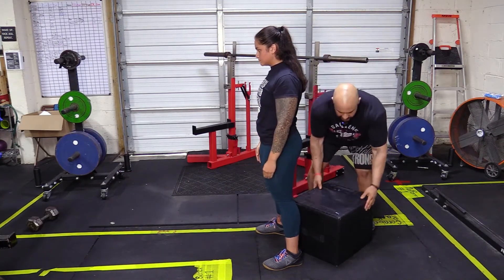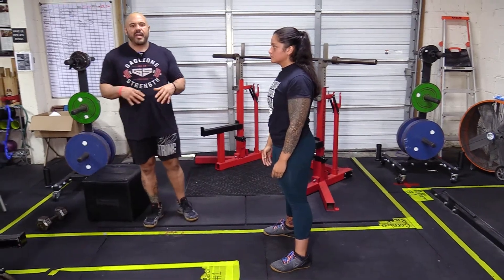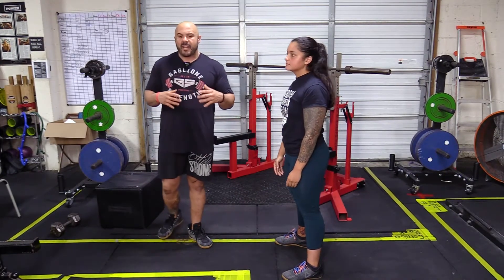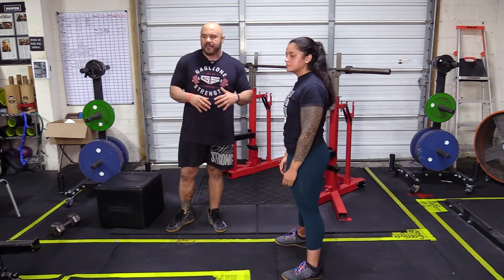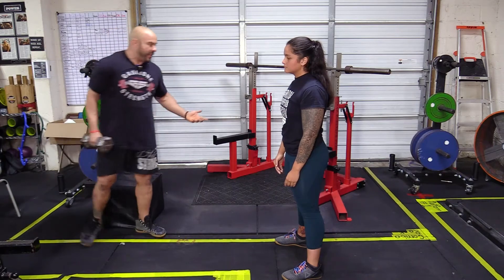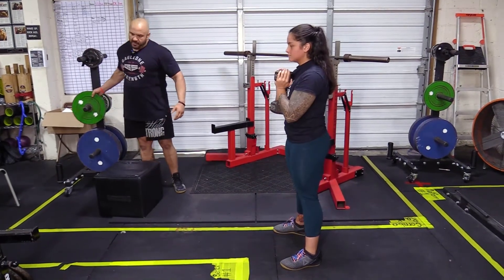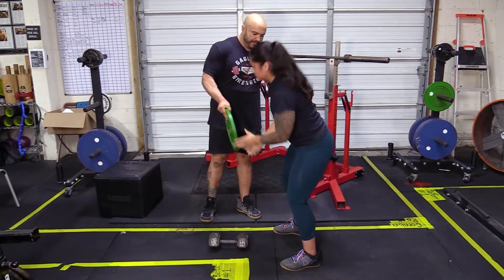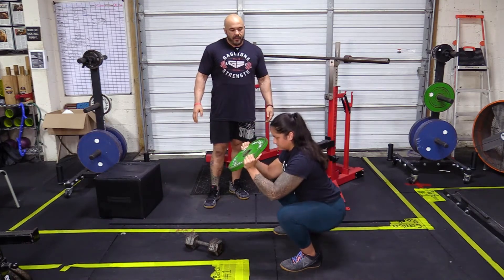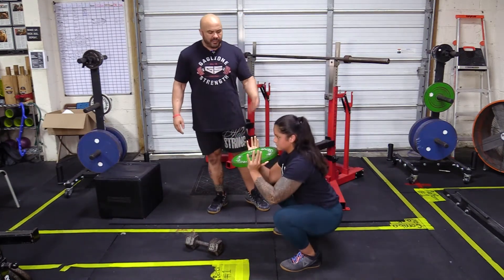If you don't have a box, you could use a bench or a sturdy enough chair if you're just tapping it. The box squat is a great variation for people that are learning. If you're not ready to use a 45-pound barbell yet, you could start with a 35-pound barbell, a PVC pipe, or even a dumbbell. If you don't have dumbbells available, you could do the same exercise with a plate — a plate front squat. That's a great way to warm up. I recommend starting off with some pauses and eventually taking the pauses away.